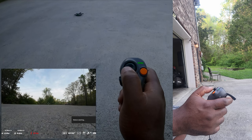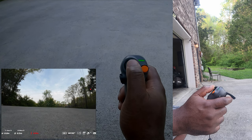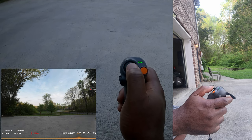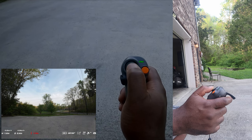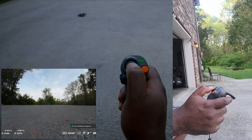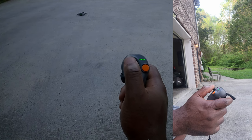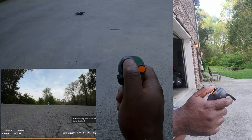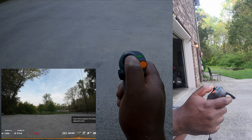There's another way to take off as well. Double-click to start the motors, and this time instead of the orange button we're going to use the joystick — push it up to take off. You can also land with just the joystick by pushing down and holding it, and eventually the drone lands. I personally like to take off with the joystick because it gives you a little more control.